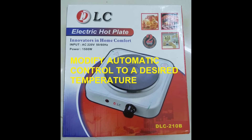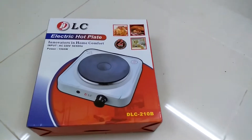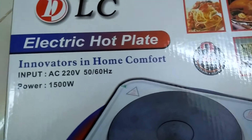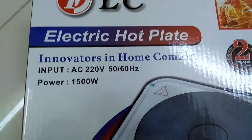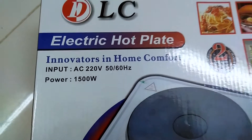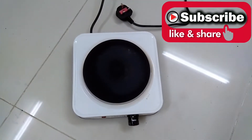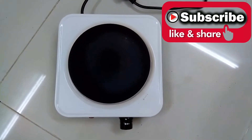Hello friends. This is a 220 volts 1,500 watts electric hot plate stove tutorial on how to modify the automatic on and off switch to a desired cooking temperature.